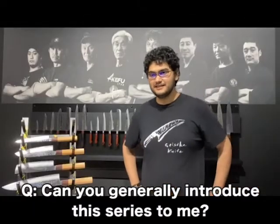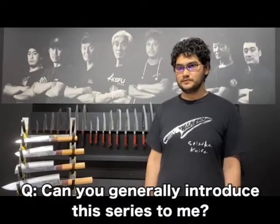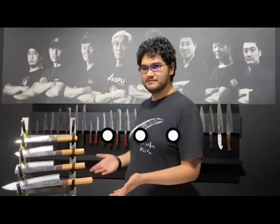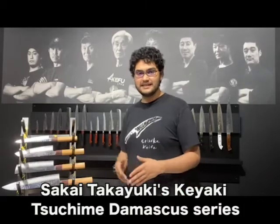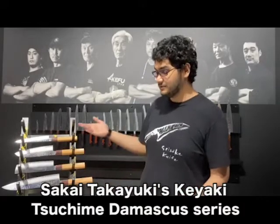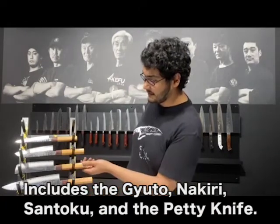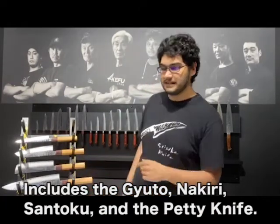Can you generally introduce these series to me? Yeah, absolutely. This is the Sakai Takayuki Keiyaki Tsuchime Damascus series. It includes Gyuto, Nakiri, Santoku, and a Petit Knife.